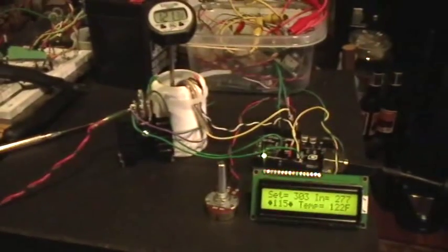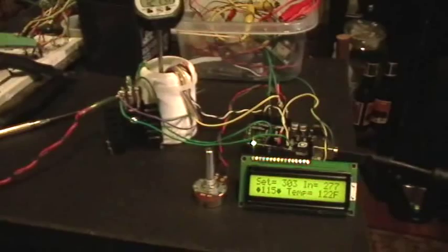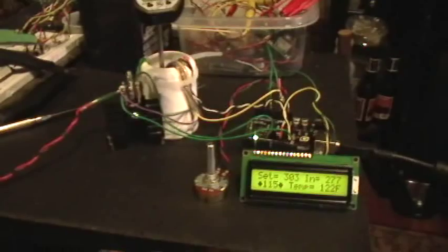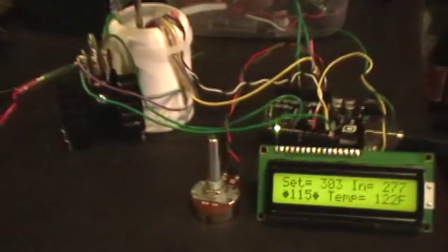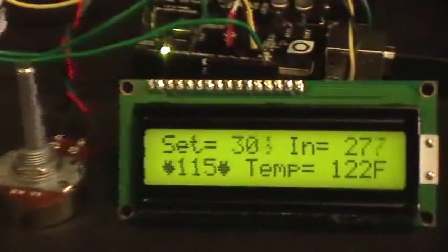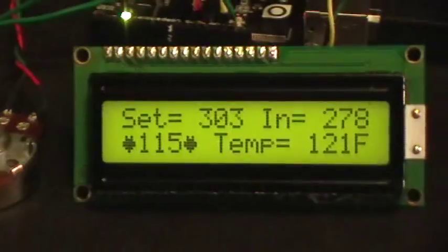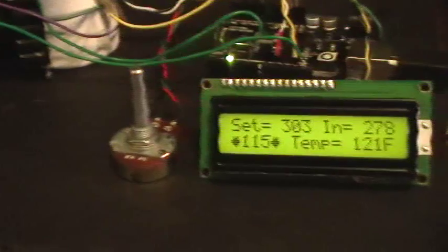I might have to tweak the process parameters in the PID a little bit to get it to not overshoot quite so much. There — it finally realized that it overshot and stopped heating for a while. I should put an icon in the display to indicate when it's heating as well, or I might just mount an LED next to the display.